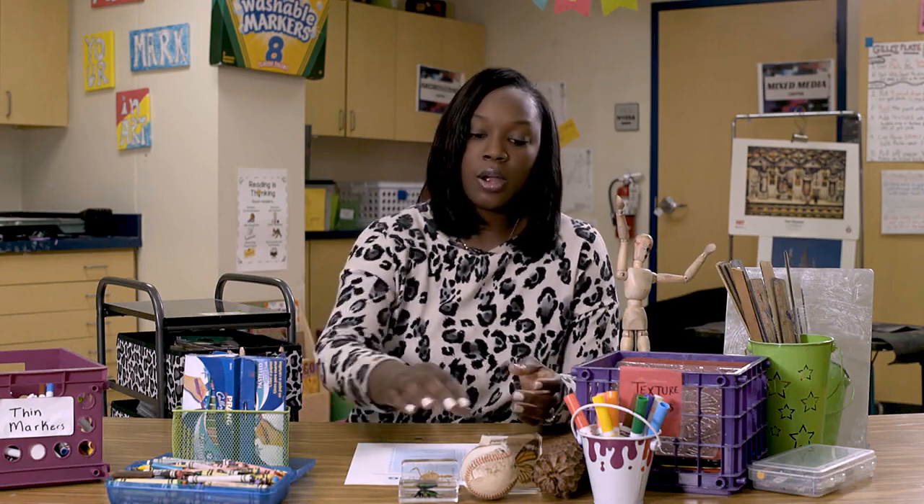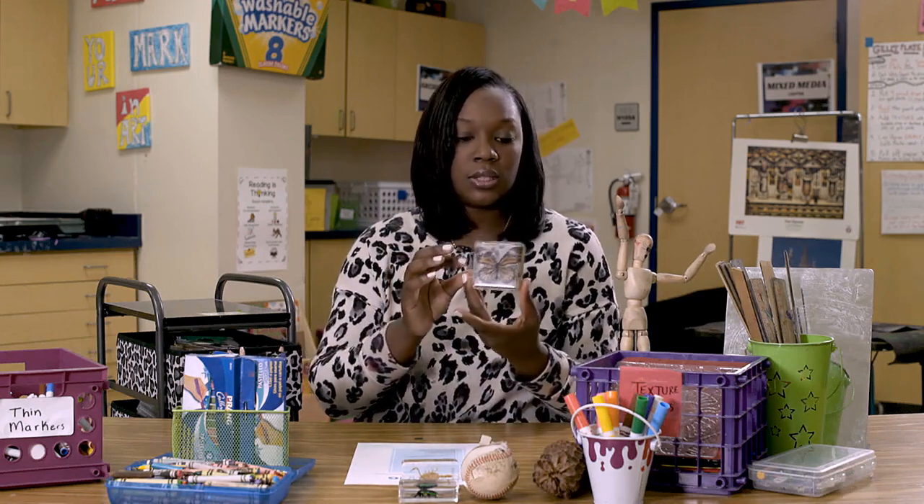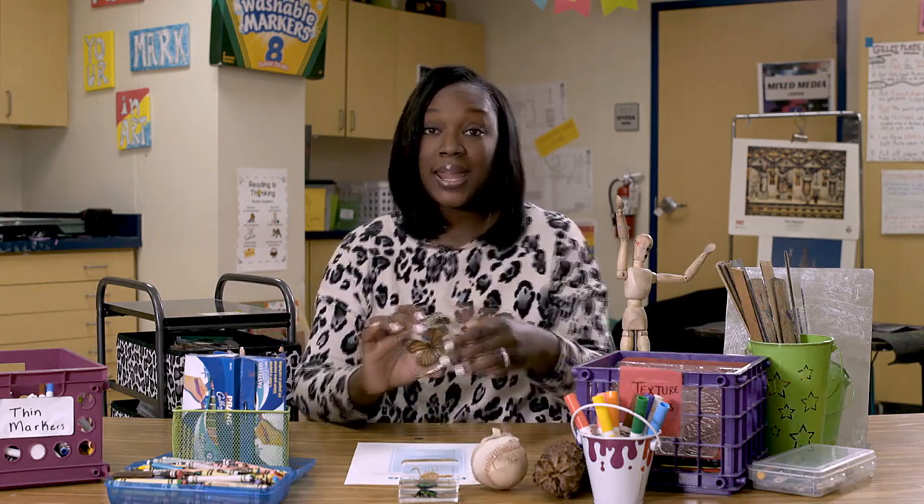A few other supplies you may want to have in your drawing center, besides items your students can draw with, are observation items such as an old baseball, things from nature, and texture sheets — which are also a great addition. You can show your students ways to use them to enhance their artwork. They can also draw mannequins, so you'll need rulers. I also like to offer self-portrait mirrors so students can observe themselves and work on self-portraits.